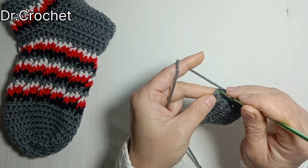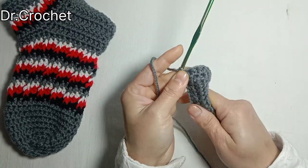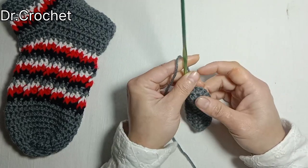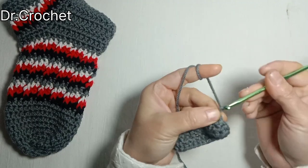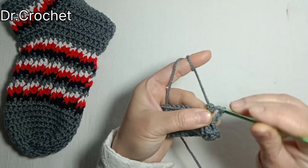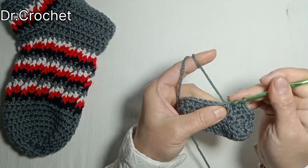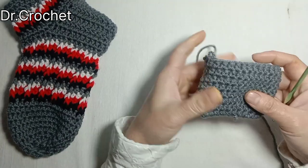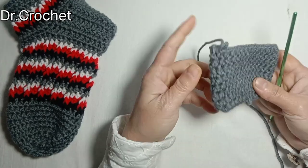Join with a slip stitch to the top of the first half double crochet. You can increase or decrease the number of chains according to your toe size. Now chain 2 and make one half double crochet in each stitch. Continue working for 6 rows. Here I have completed 8 rows.